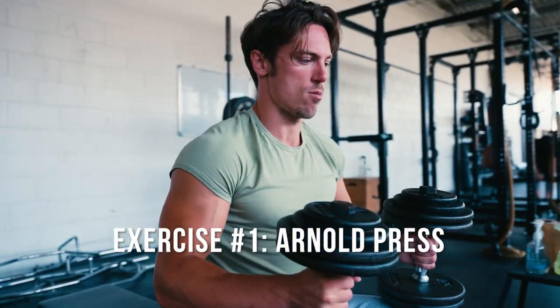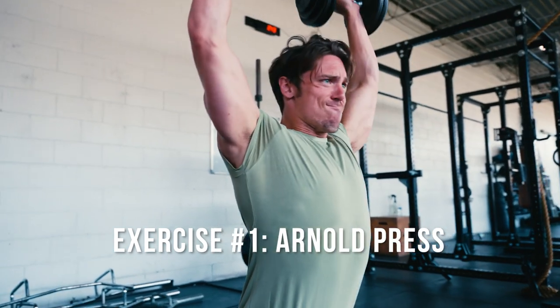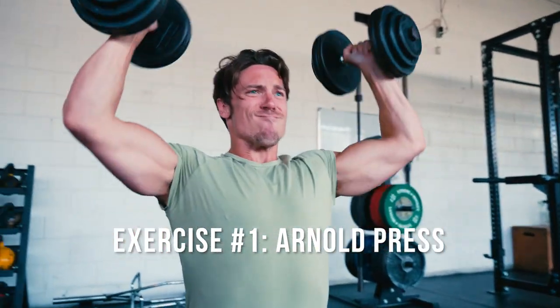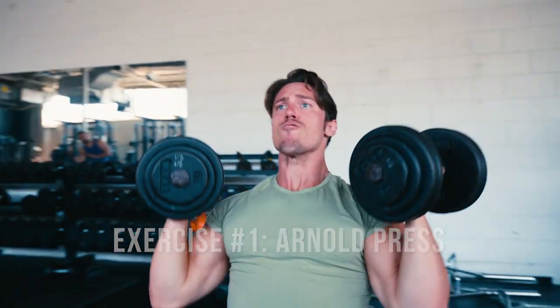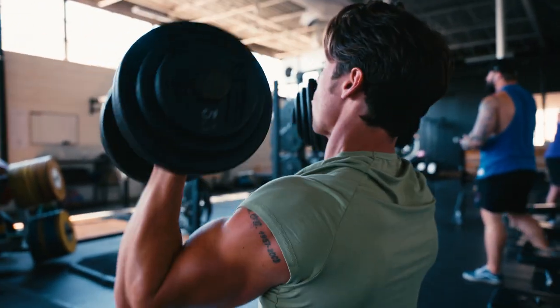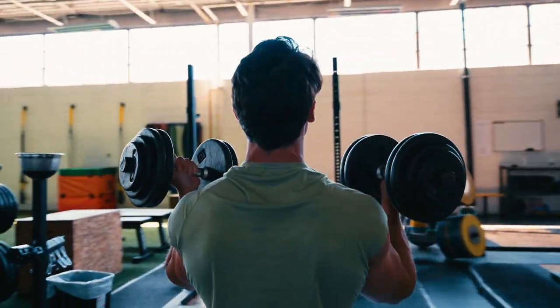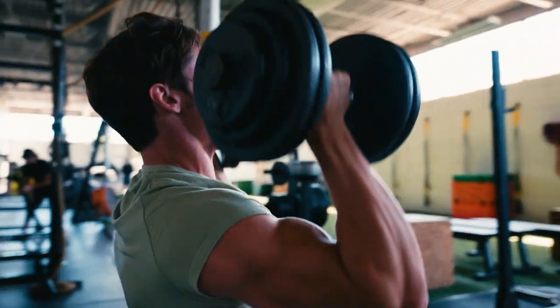I really like the Arnold Press for the shoulders — you really feel it across the entire shoulder. When I do the Arnold Press, I like to come down nice and deep, get a good stretch, and then as I come up, I rotate. You feel it all across the shoulders. I started this off at about 55 pounds — these are adjustable dumbbells, so it's really 60 pounds — and I knocked out about eight reps. Felt absolutely killer.